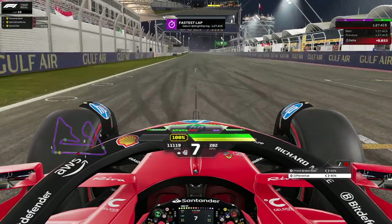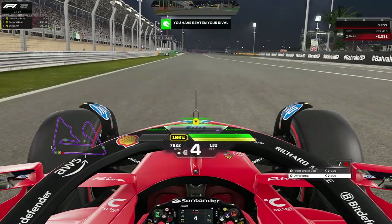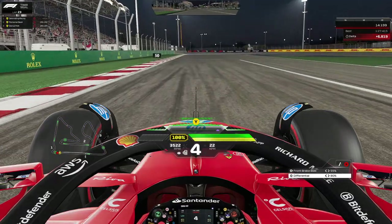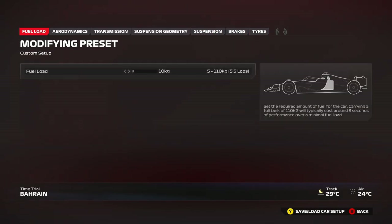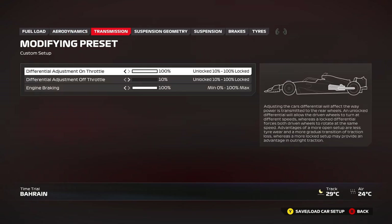Now let's get into the setup for Bahrain. Surprise surprise — it's going to be very high downforce as you'll see in a moment. So the wings are 50 and 43 — that's quite high for Bahrain, but you're going to be needing all the downforce here, especially for the slow speed sections. Try it out — you can definitely gain a lot of time. If you need more top speed, just drop the rear wing by two or three clicks. If you need to adjust stability with that, reduce the front wing as well. Ride height balance: 100/100 — that's pretty much the norm to go for.